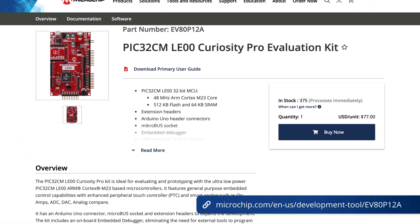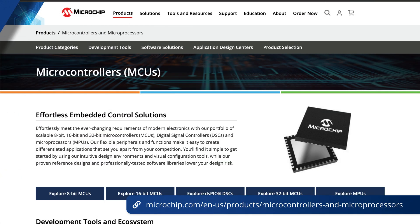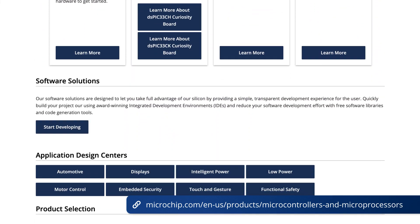For even more details on this board, please visit our product page anytime. And feel free to visit our microcontrollers and microprocessors page to learn more about Microchip's 32-bit MCUs and MPUs. Thanks for watching!